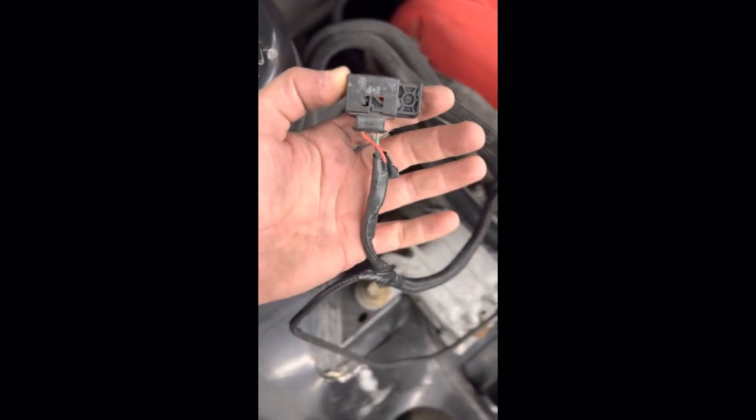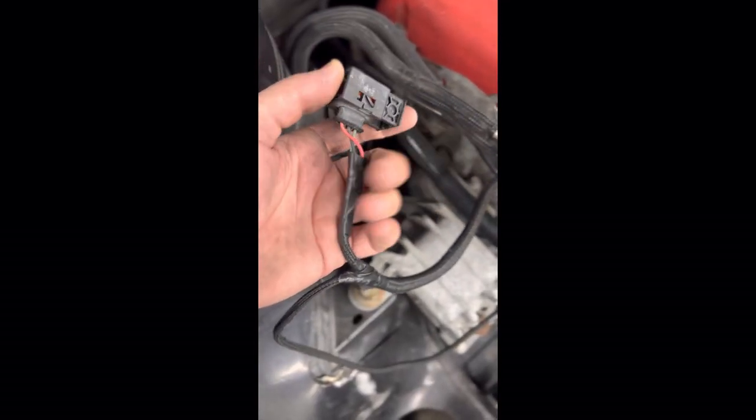I was getting like a circuit low code or something. This is the wiring I fixed yesterday. So far I haven't seen any splits in my intercooler piping, so I still don't know why I'm getting the code.